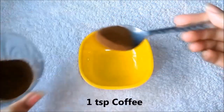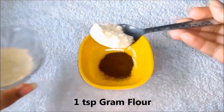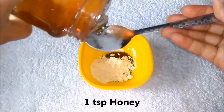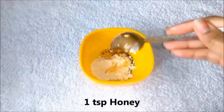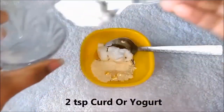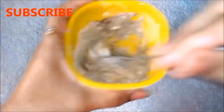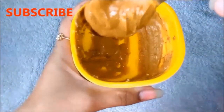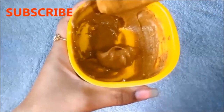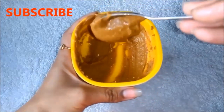So first of all, add a cup of coffee. Then add a cup of basil. Then add a cup of honey. And lastly, add 2 spoons of curd or yogurt, and mix it very well so that the mask is very smooth and lump-free. After mixing all ingredients, your homemade coffee mask is ready. The consistency is a little thick, as you can see on screen.